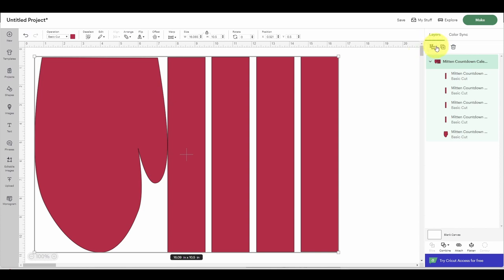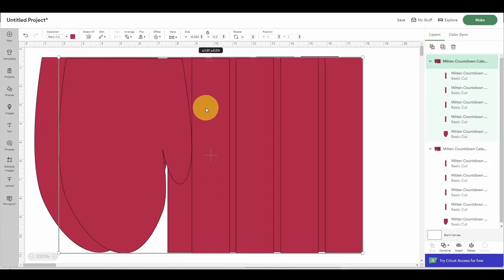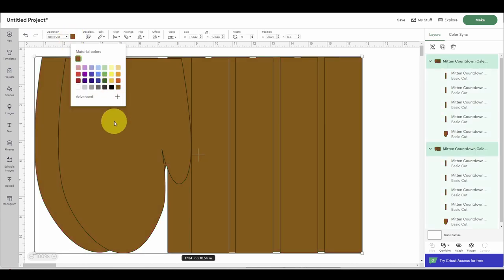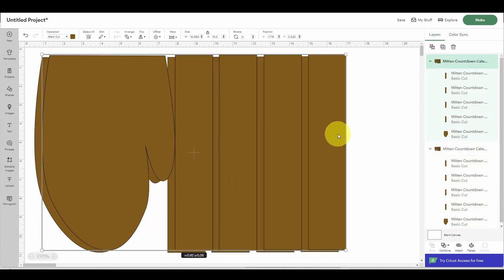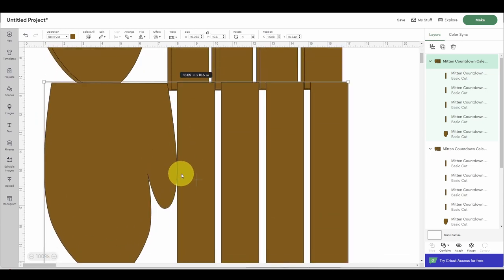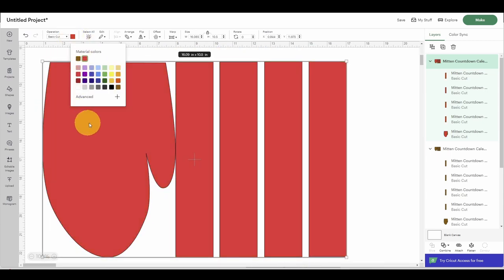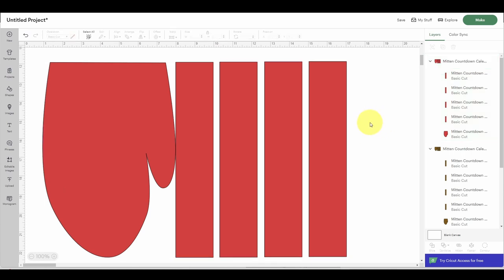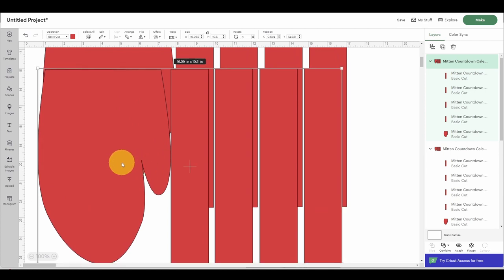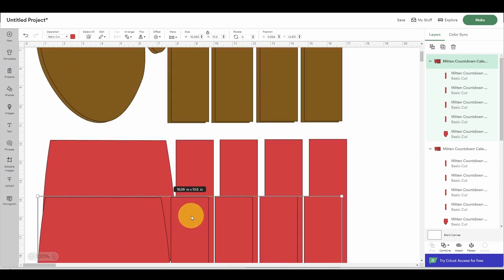We're going to duplicate this a few times — we'll have two pieces here. We're going to quickly change the color of these to brown so that we know this represents the cardboard of our cereal box. Then we're going to duplicate one more and change the color back to red because we're going to cut out a few pieces in cardstock that will be red, and this is going to cover the inside and outside of the cardboard so that we don't see it. We'll make one more duplicate so we have a mitten for the inside and inside of our two cardboard outlines.